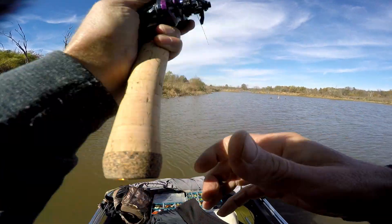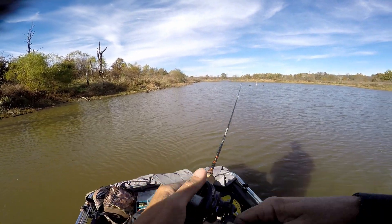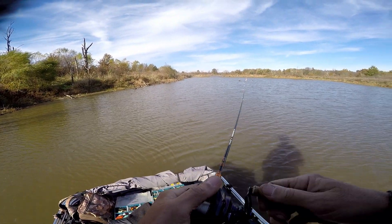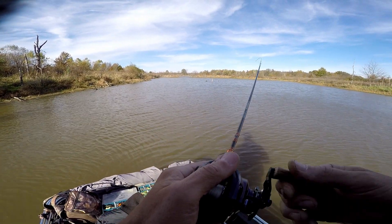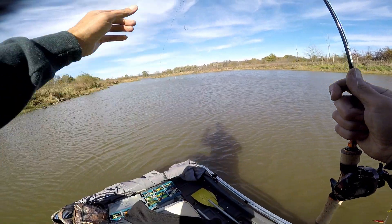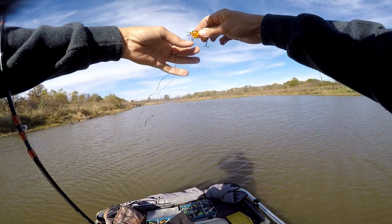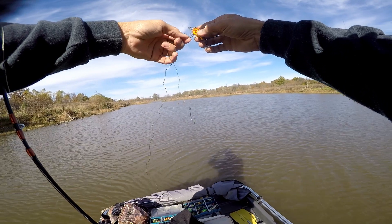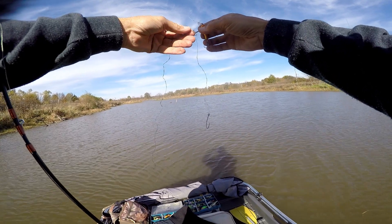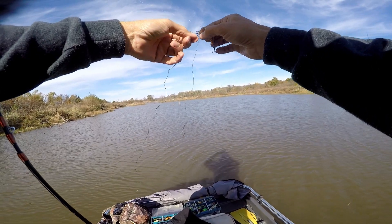Whoa — you guys see that? It came off. I thought I had it — felt like a big fish. Oh, it caught the other line, that's what happened. Look at that. I was going to say, this thing is very good about getting through wood, but it felt solid. I thought it was a fish the way it hit, but that line kind of gave.